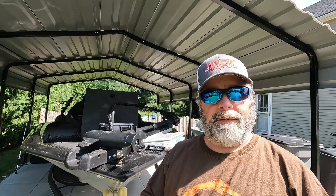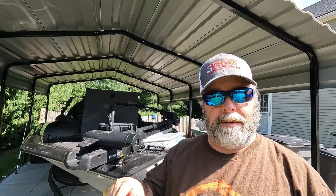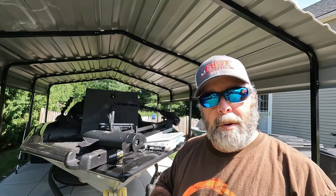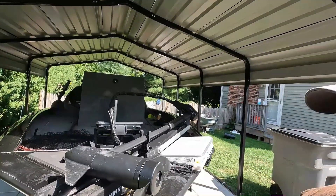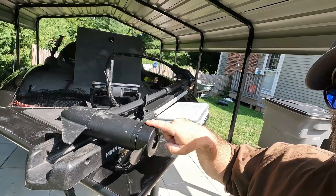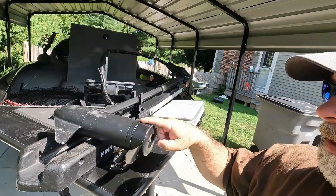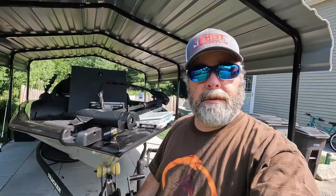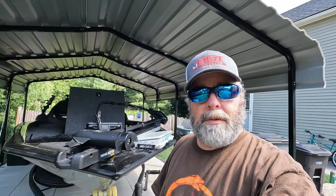I was out last night fishing on a pond that had a high level of weeds. By the end of the night, my trolling motor felt like it was bogged down a little bit. So today I'm going to remove the trolling motor prop and clean it out. What happens is through this crack, a lot of times weeds, grass, and fishing line gets in there and wraps around the spindle of your trolling motor, and that's what slows it down or can even stop it.